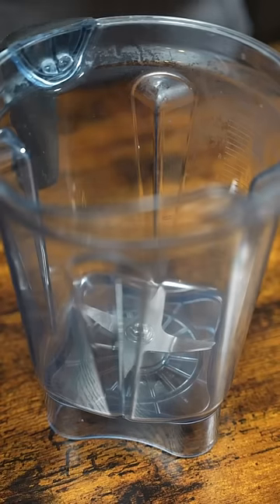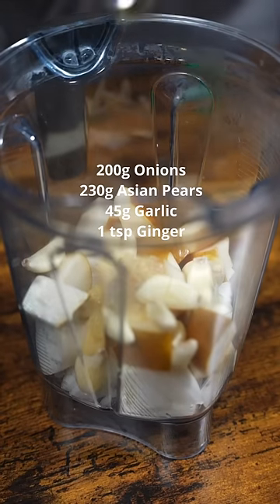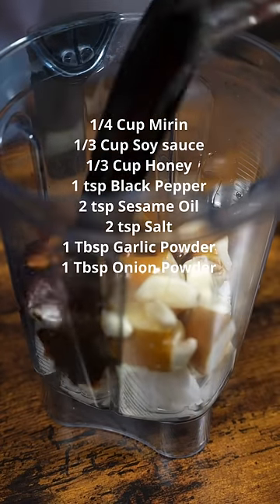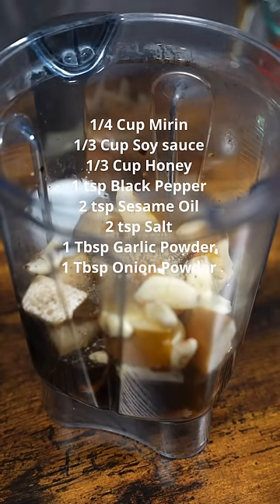The next step is to make your marinade: onion, pears, garlic, chopped ginger or ginger paste, mirin — or you can also use water — soy sauce, honey, and black pepper. Then we're just gonna blend.